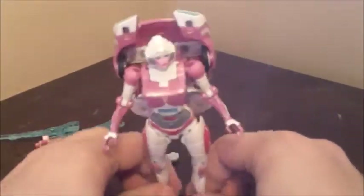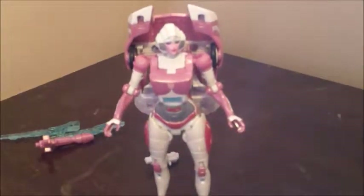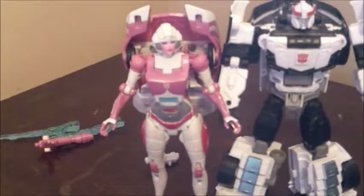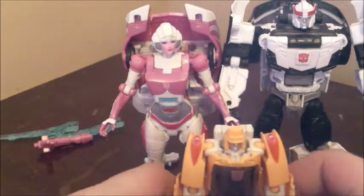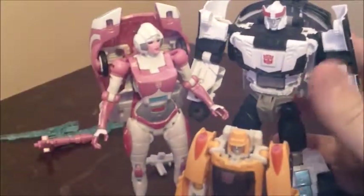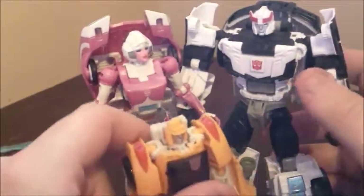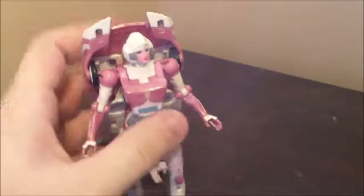Her feet are a little tiny, so you gotta be careful of her ankles — mine are slightly loose, and you do gotta adjust them for that backpack. To get the size comparisons out of the way, here she is next to Prowl from Commander Wars, and next to Wheelie from Titan's Return. She is a bit shorter than the average deluxe, as well as a lot less chunky and wide, but she is still deluxe-sized, as she's still much bigger than a Legend's figure. Plus a lot of her bulk is back here, of course.